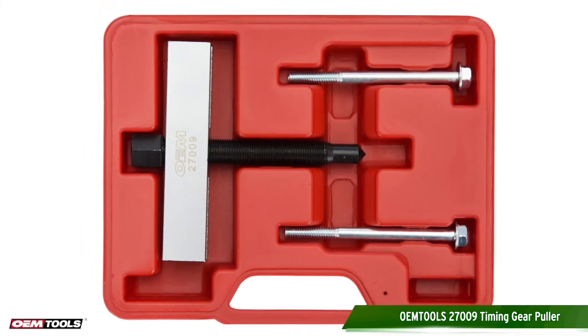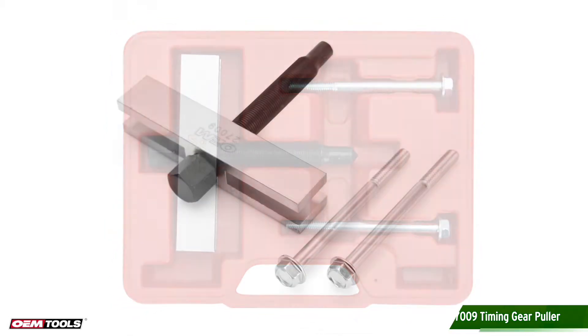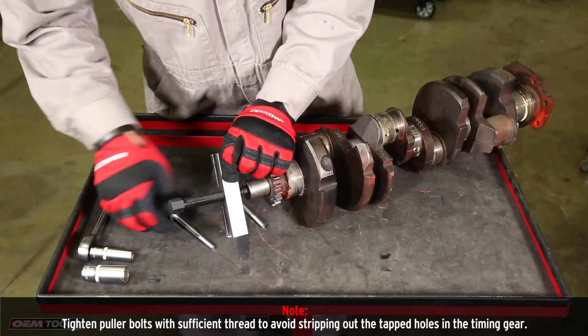The OEM Tools timing gear puller is used to remove timing gears and other gears with tapped holes. This tool features a 5-inch yoke and two 4-inch long puller bolts. Start by centering the pressure screw over the end of the shaft.